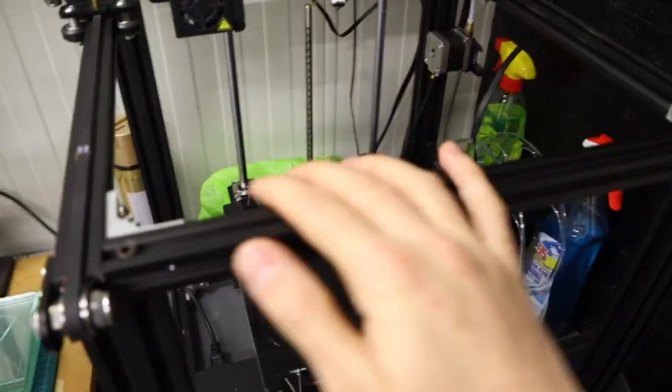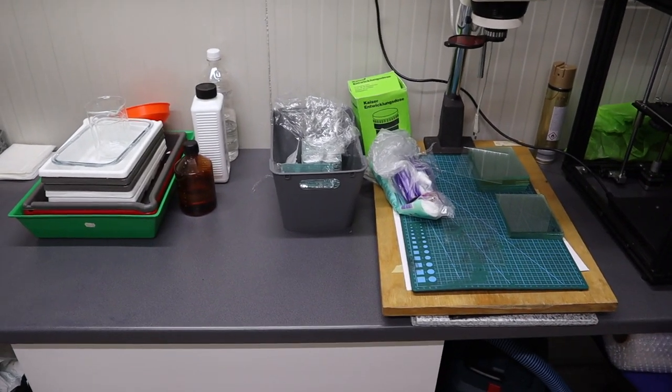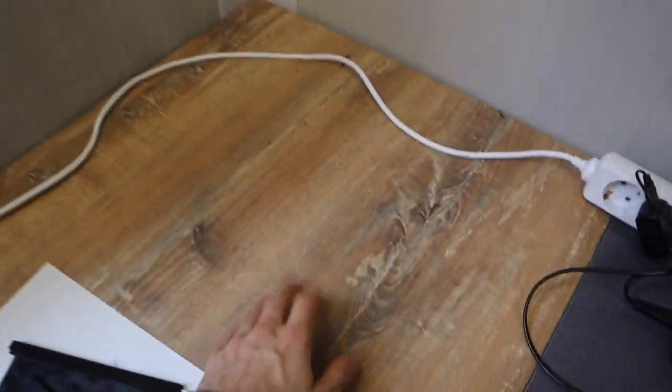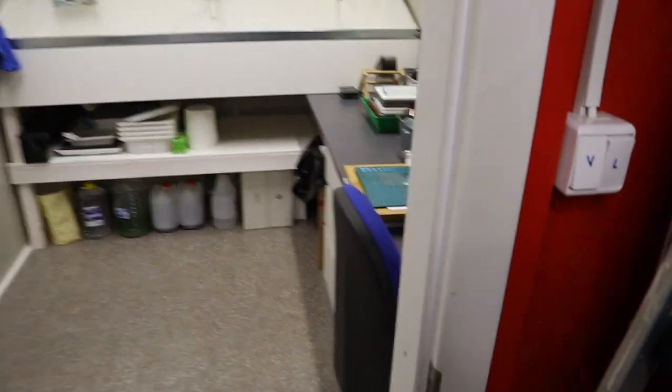I will start off by building a small table on the left side of my darkroom, around 70 to 80 centimeters long. It's going to become a dedicated place for my 3D printer, which is currently on the right-hand side. I would love to have more space on this desk to coat and dry dry plates, so I'd like to move the printer to the other side. Before that, the 3D printer was located in the light part of my container, in this corner here, but it was way too noisy.